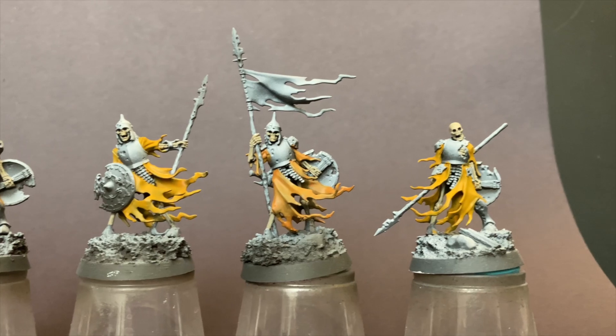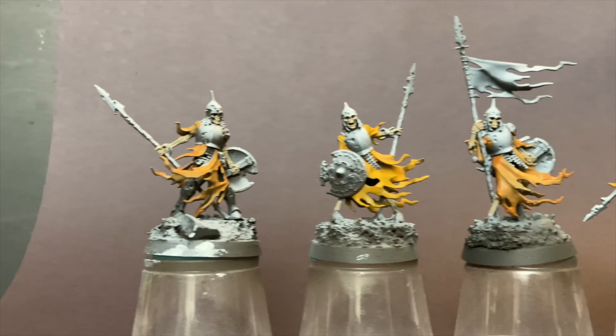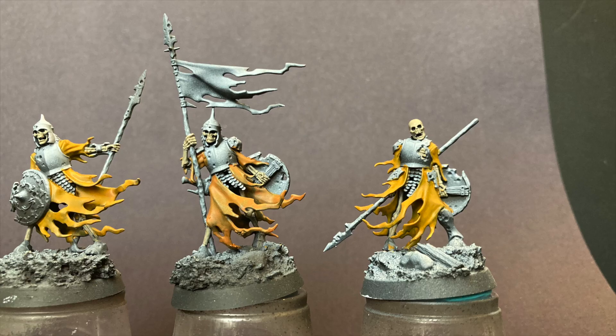I know people have been painting with inks for decades but I've never really used them. I wanted to try these out but didn't know what to try them on. And that's when it hit me — it was time to leverage the pile of shame. I had this group of skeletons from the Kercity box that I'd started with the intention of using as my first test subjects for oil washes, which is another technique I've never tried. I bought all the oil wash supplies like two years ago. Maybe longer.